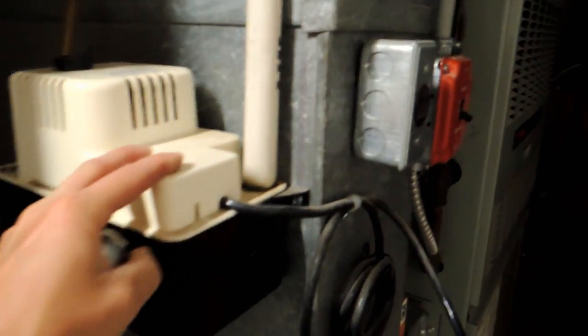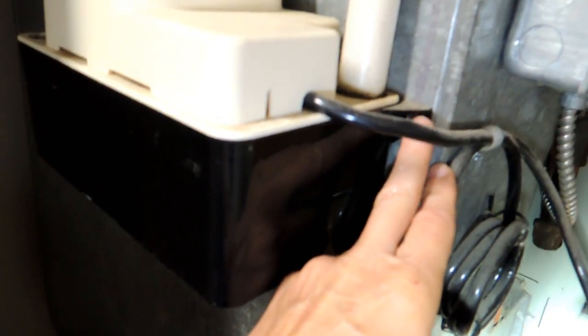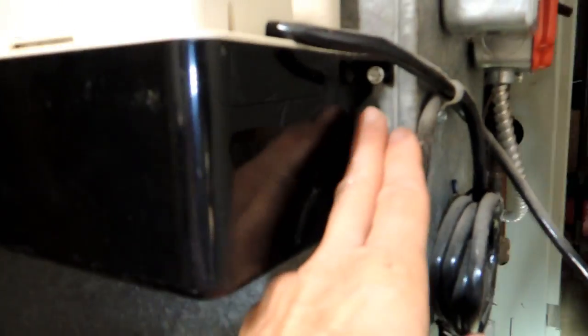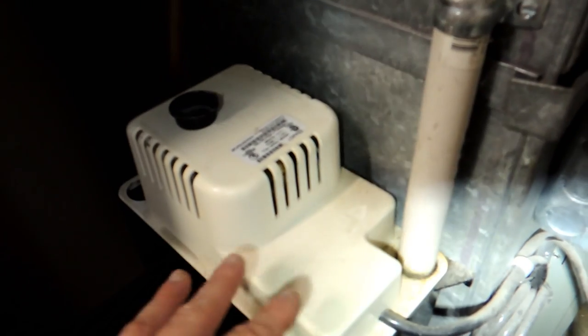If the pump needs replacing or cleaning, first turn the system off — there's a switch near the HVAC system or at the top of the basement stairs. You also have a plug for the pump itself. You don't want the system running without the pump because you'll get water everywhere. To disassemble it, there are a couple of bolts on the side, and you can remove the whole unit. There's a vinyl tube that needs to be disconnected — you can buy it anywhere. Depending on how it's set up, you may need to loosen some clamps to get the unit fully loose.